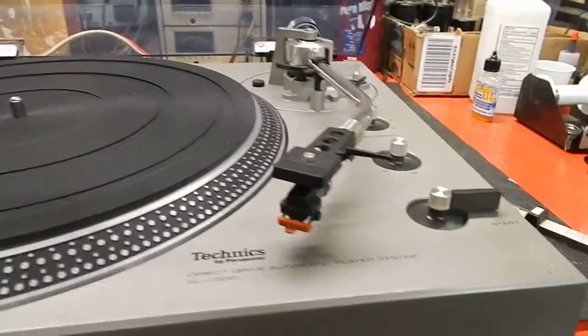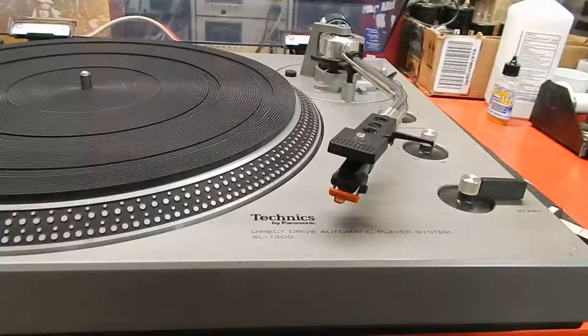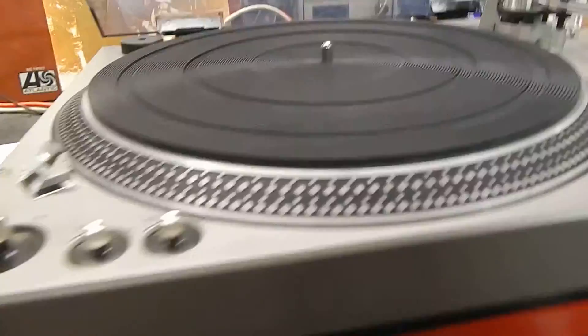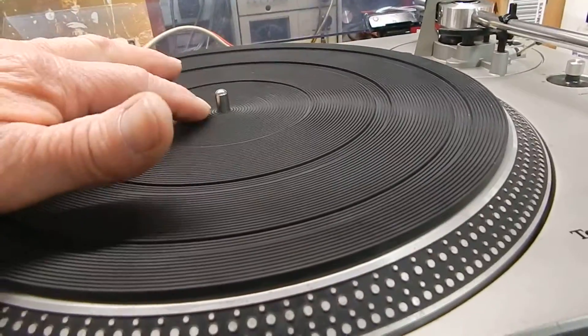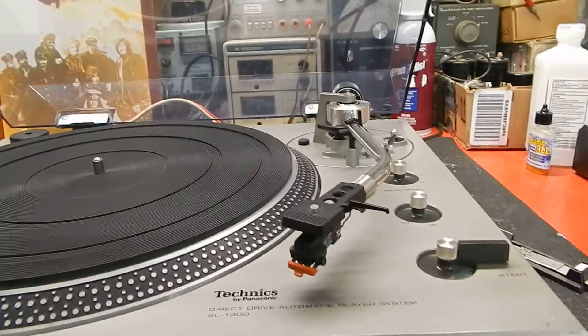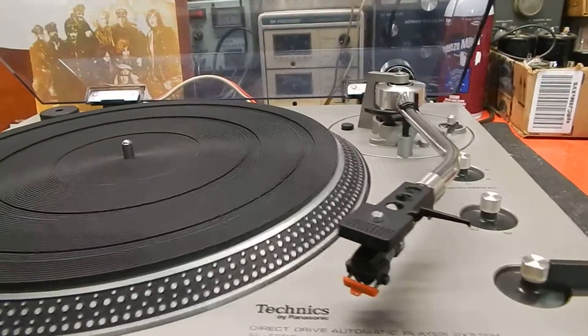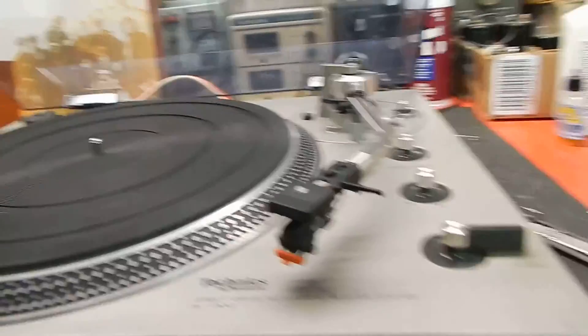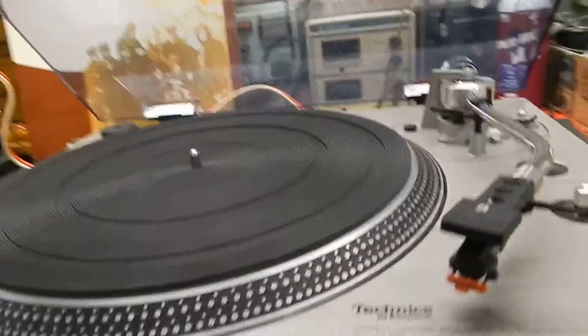I just want to show you the unit itself — really decent condition, plays very nice. We did service it. There's an oil point below this, and we use a turntable oil for that — synthetic, made for that. You want to make sure you have these things serviced correctly, or else you can have issues.